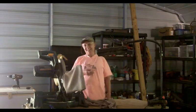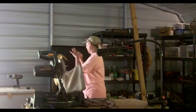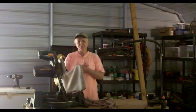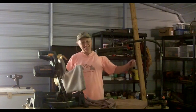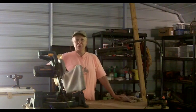Hey, it's Mel with the Cockeyed Homestead. My chickens have decided to start laying eggs in my toolbox. So today, here's what I'm going to do — I am going to build a portable fence post.